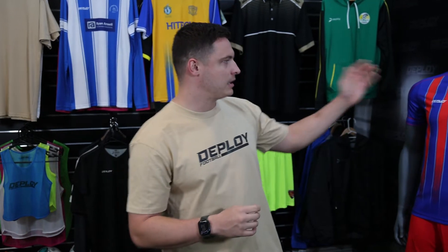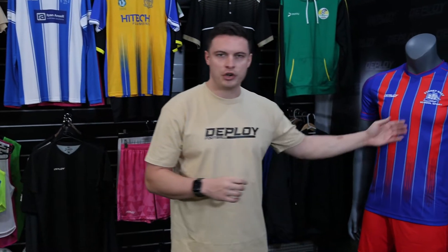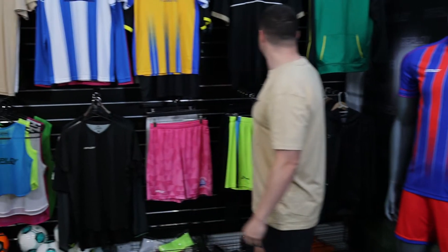The beauty of sublimation is you can design literally any piece of product you'd like. You can have logos, colours, and designs on jerseys, shorts, polos, hoodies — you name it, we can do it. Sublimation also doesn't cost any more to produce. You can have as many designs, logos, or colours on your shirt without adding extra cost.